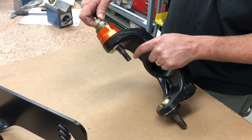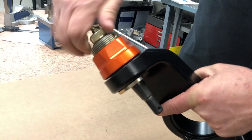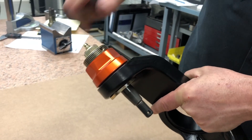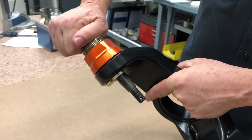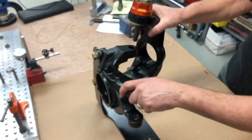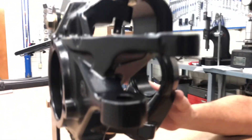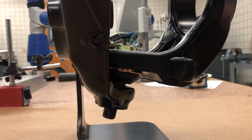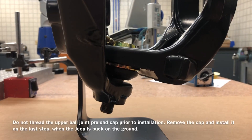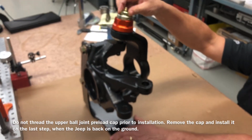One of the problems I've seen when people are installing this is if you thread this cap all the way down, that will push this stud down as far as it can go. Now if you do that and then try to attach it to the knuckle, it's not allowing the lower ball joint stud to seat in the knuckle. So a big mistake that's been made is people preload the upper ball joint before they install the knuckle.